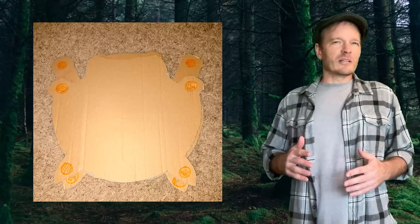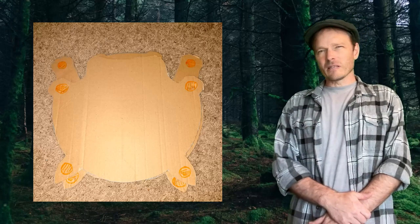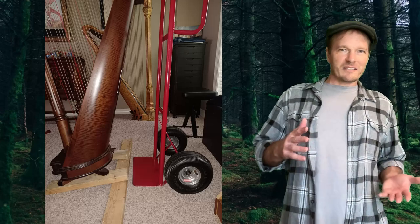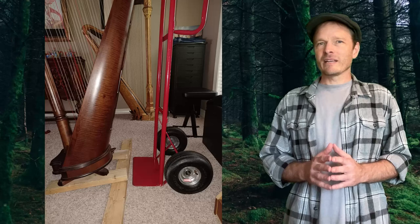My plan was to fuse the two silhouettes together to make a union silhouette, then build a harp dolly that could work with either harp. So next I measured the slope that my bass platform would need to make the sound box align with my hand truck.